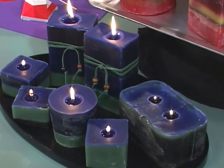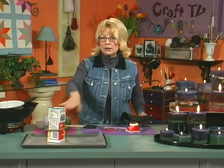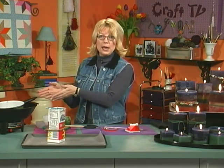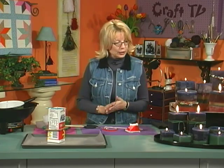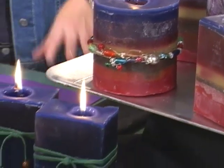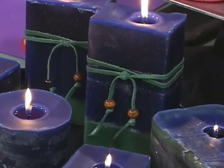Pour another layer directly on top of this carton as soon as it starts setting up. As soon as it starts setting up, it'll get a skim on the top and you're ready to pour again. By the time you get your next pan melted, it's time to pour another layer, and it turns out really good. It's really fun to decorate these and embellish them with beads and wire, or even leather and beads. With the layers on here, it doesn't really take a whole lot of embellishments, but it really adds to it.